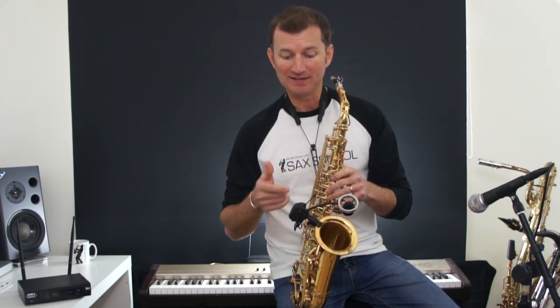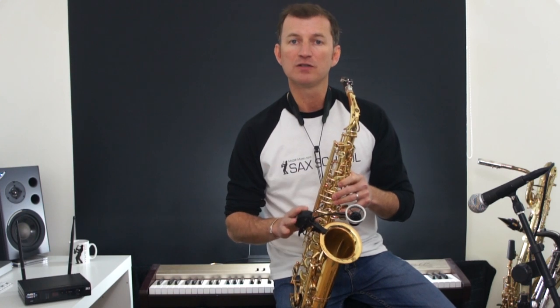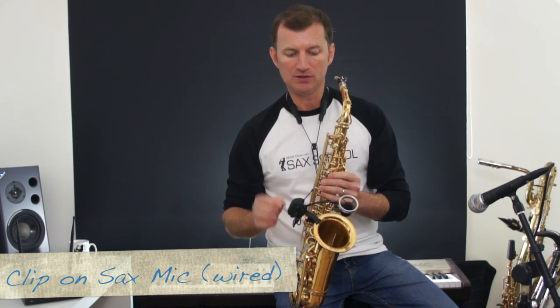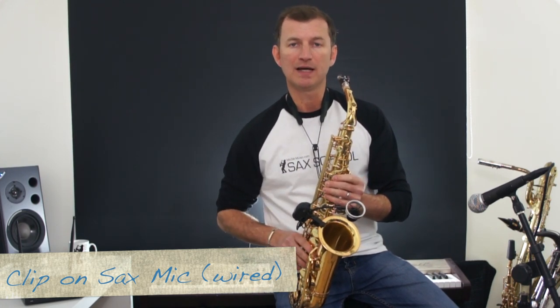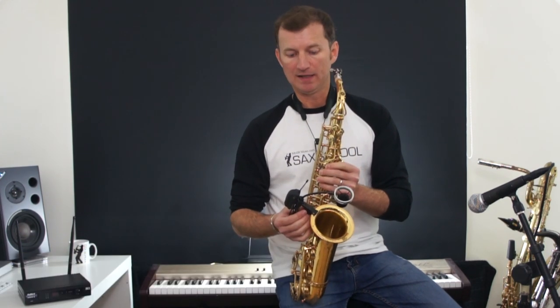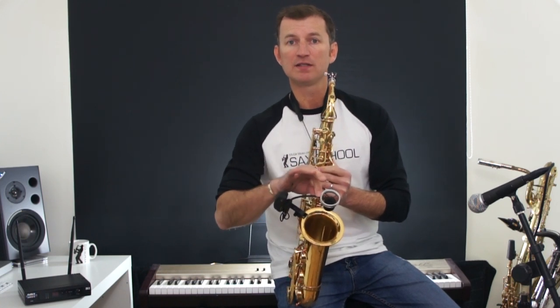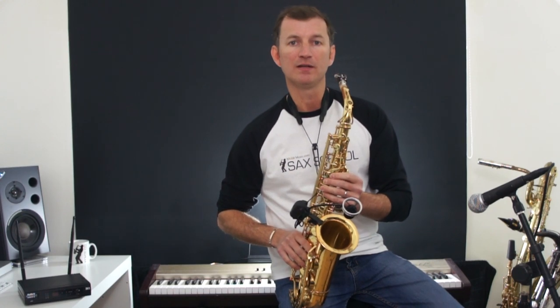I can set this to the height I want above my bell, and then my sound is always constant — it sounds fantastic, as long as I play well. So that's a wireless system, and there are a bunch of different wireless systems on the market as well, ranging in price and sound. The third option is to have a clip-on microphone that isn't wireless, and just has a lead that goes out to your PA system. That gives you the flexibility of not having a stand and the consistency of sound, because you're always the same distance from your microphone, but you're wired into your PA system.